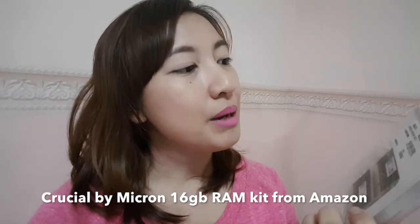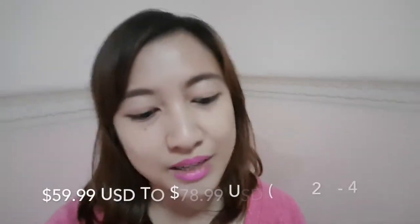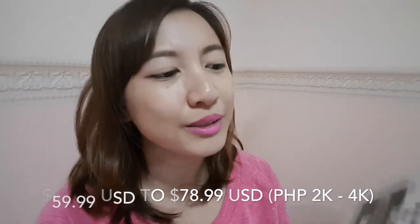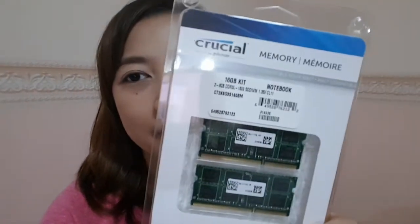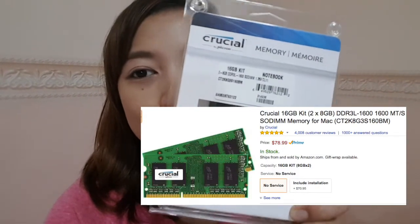So what I did was wait for the warranty to finish so I can open my MacBook on my own, and that's what I'm gonna do right now. I bought this 16 gigabyte RAM memory kit from Crucial by Micron and I'm just gonna do it myself. This isn't as expensive as $17,000 — it costs around 2,000 pesos. It's highly rated on Amazon and it's pretty affordable.